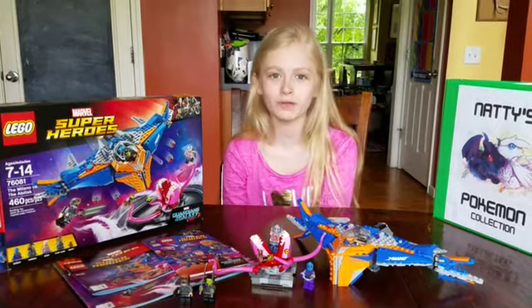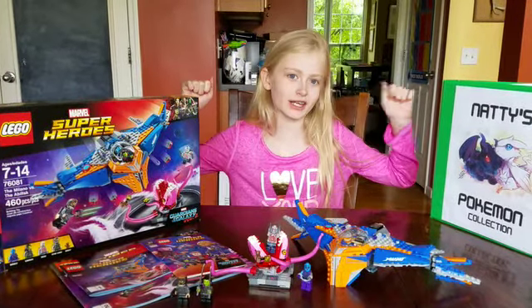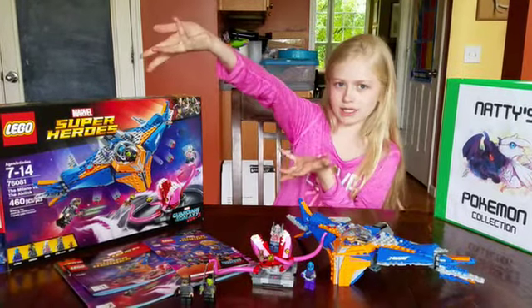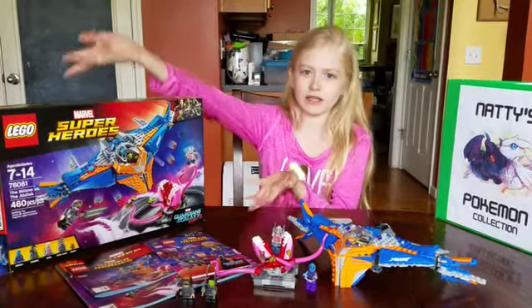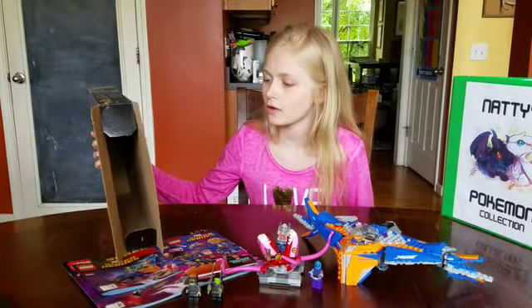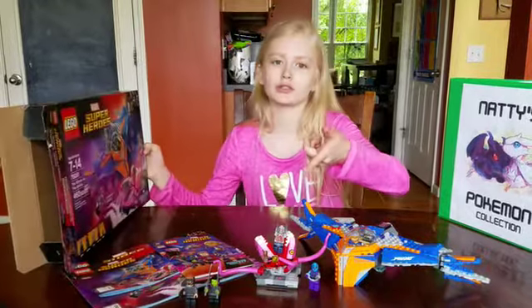Hey guys, welcome back to another video. My name is Natasha Glenn and today I'm doing another Lego review for this amazing Guardians of the Galaxy Vol. 2 Lego set, and it is called the Milano versus the Pink Monster.